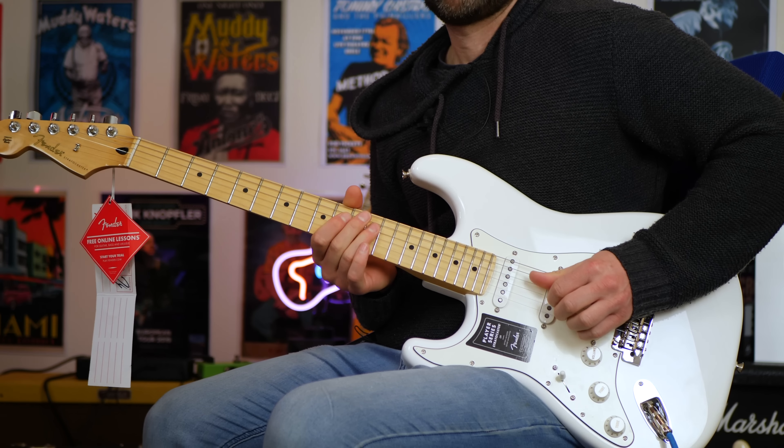Let's get into it, let's kick it off. I'm plugged into the Kemper using a profile I made of the brand new Fender Bass Breaker 30R amplifier on the clean channel. We'll go for some rhythm stuff and then we'll try some dirty tones in just a minute, starting on the neck pickup. Here we go.